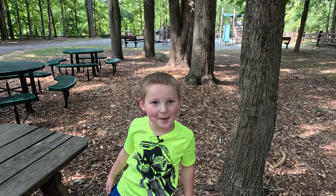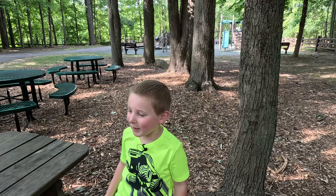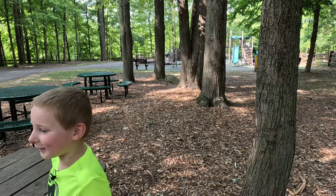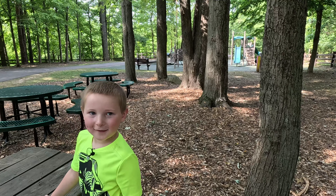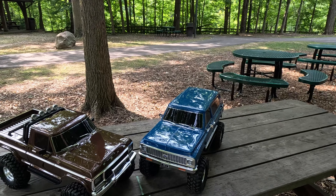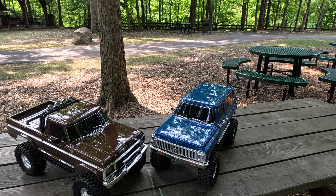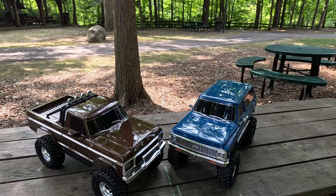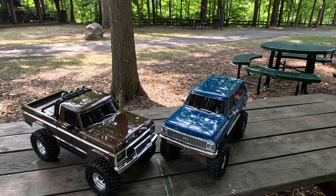Welcome back to Guys of Trabs. What do we got today? We got big RC monster trucks — well, they're crawlers. Big crawlers, yes. We've been having a lot of fun with our Traxxas TRX4Ms, which are 1/18th scale, so much so that we decided to go out and get some 1/10th scale TRX4s.